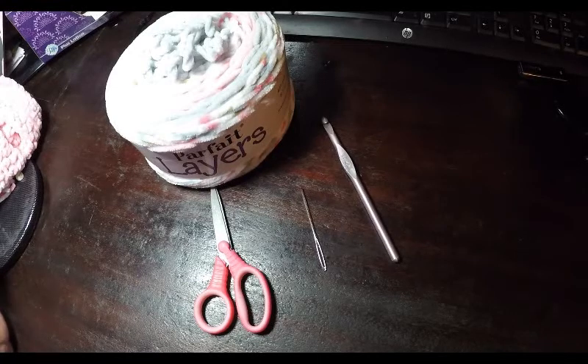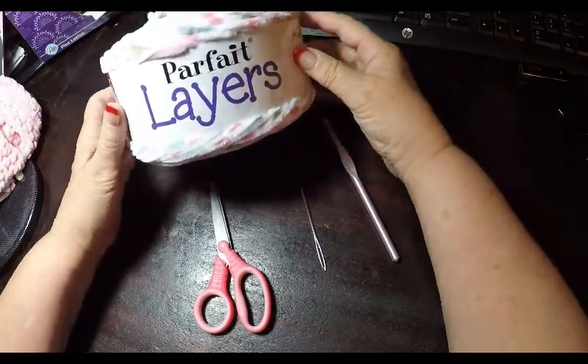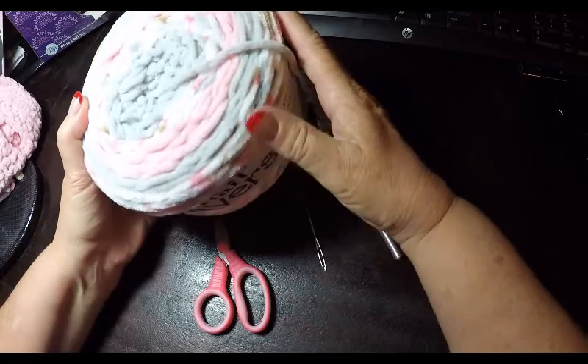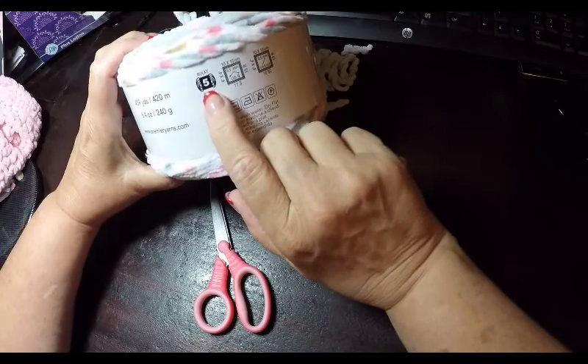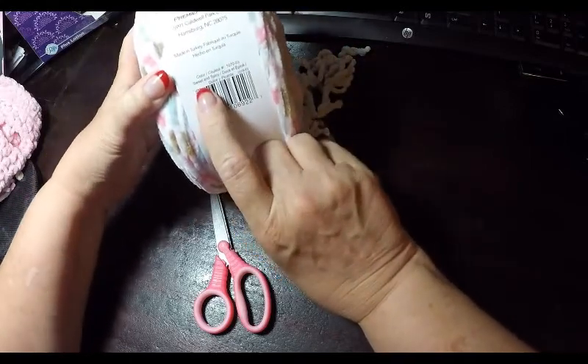Hello friends and new friends. Welcome to this crochet tutorial on how to make fingerless gloves. We will be using the same yarn we used to make the infinity hooded scarf with ties. That yarn is called Parfait Layers from Premier Yarns. It is super soft — if you rub it on your cheek you are going to love the feel of this. It's a bulky size 5 and the color I'm using is called Sweet and Spicy.